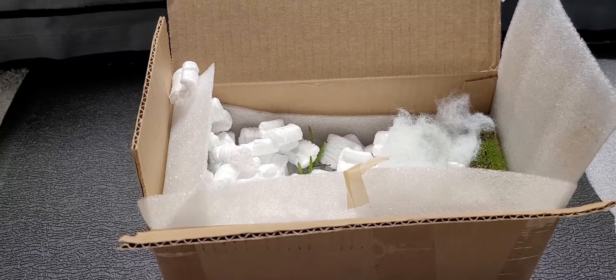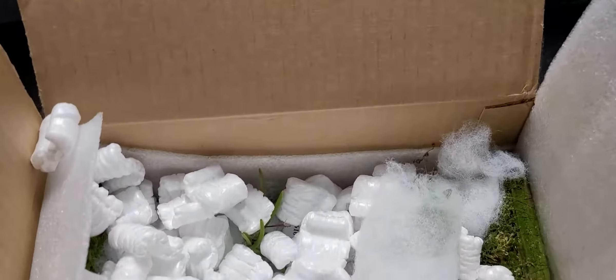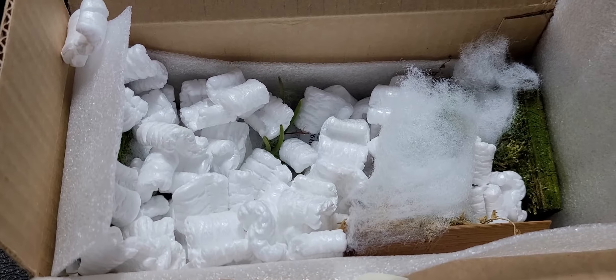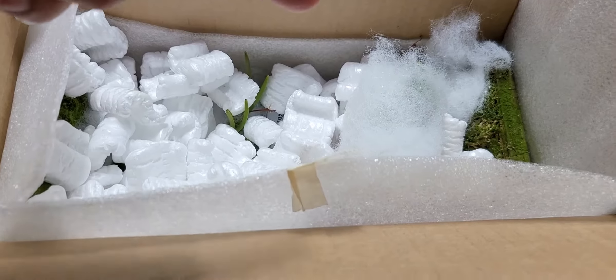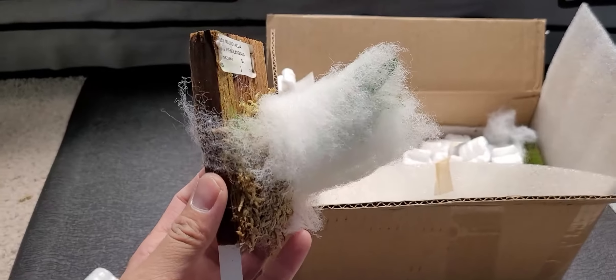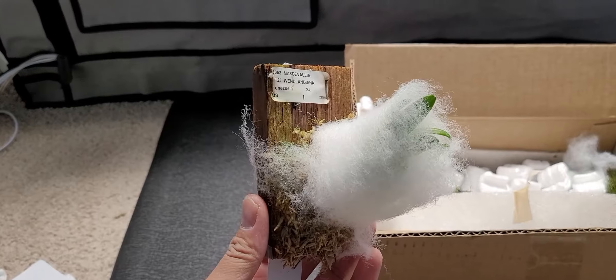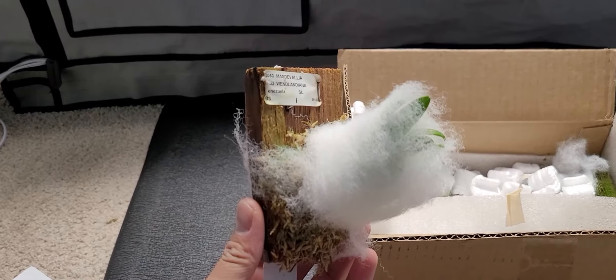I already took off some of the foam from the box. Today is the fourth of January, I just received it earlier today and I'm unboxing it right now. Bart and my kids are downstairs so you'll hear them in the background. Let's check them out — I'll pause the video and we'll start with this one here.